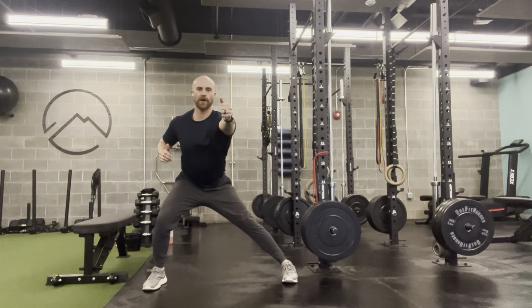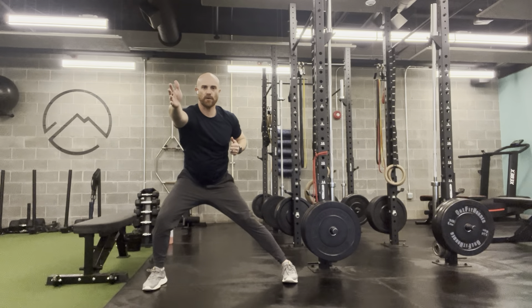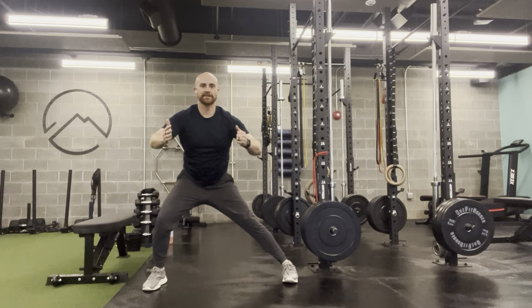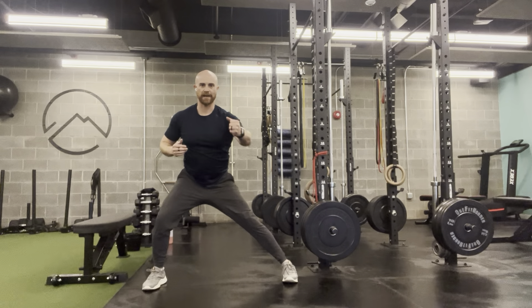As I pull elbow to the ribs, I'm going to get a little thoracic rotation by reaching my opposite hand away. This has no band or weight, but I'm just facilitating some rotation through the upper middle back as I do so, as opposed to just being rigid and pulling with just the arm.